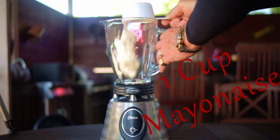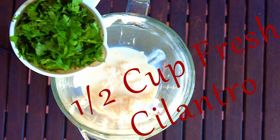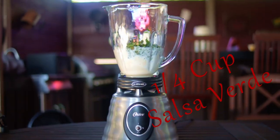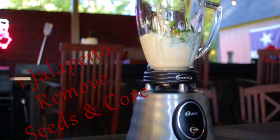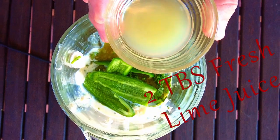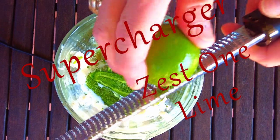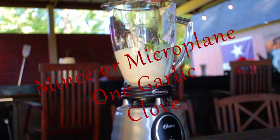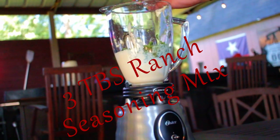You can use your blender, your food processor or a mixer. You need one cup of mayonnaise, one half cup milk, one half cup fresh cilantro, one quarter cup of salsa verde, one jalapeno with the seeds and core removed, two tablespoons of fresh lime juice and the zest from one lime, one clove of garlic that's minced or microplaned, and three tablespoons of ranch seasoning mix.